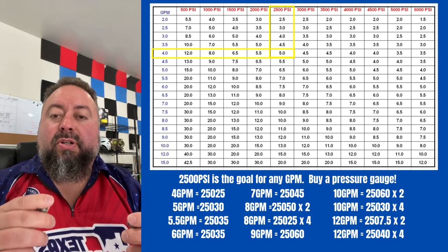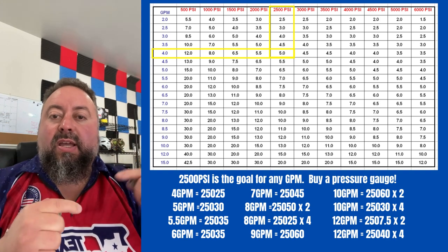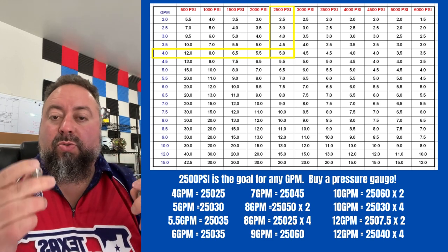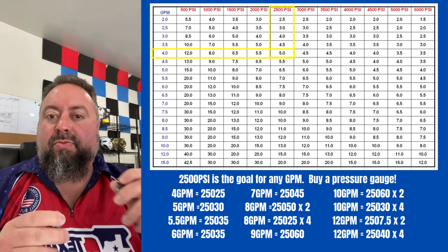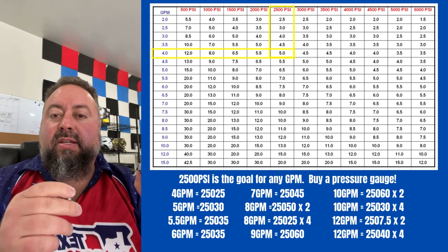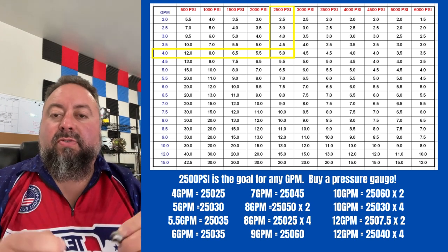On a two-nozzle surface cleaner, that will give you 2500 PSI. I'm going to pull the chart up — it shows where two numbers meet, and you want your PSI to meet your gallons per minute. Where those numbers meet is a 5.0, and you divide that by the number of nozzles. Because you have two nozzles in the average surface cleaner — like a 16-inch or 19-inch — you would use 2.5s. You'll see online guys always write '25025' or '25030,' and when you go to a website to order, they'll be listed as a 2.5 or a 3.0.